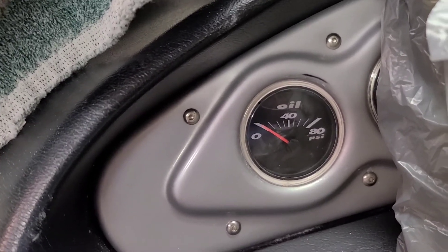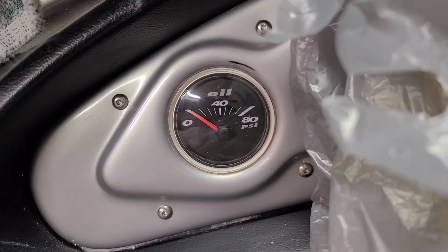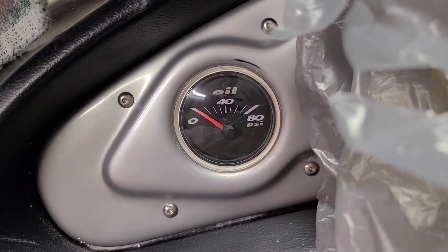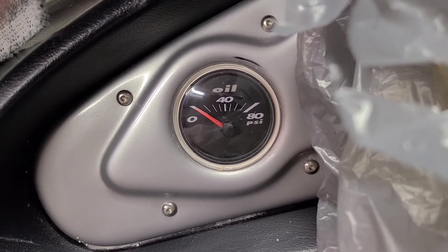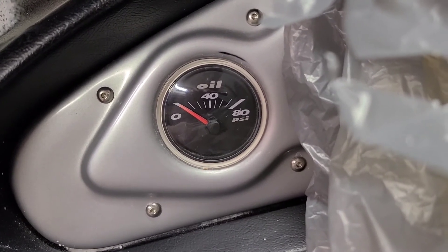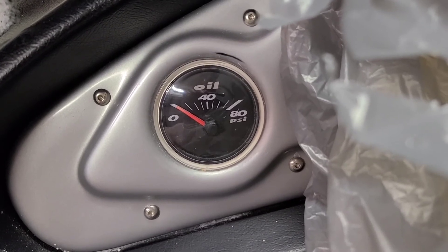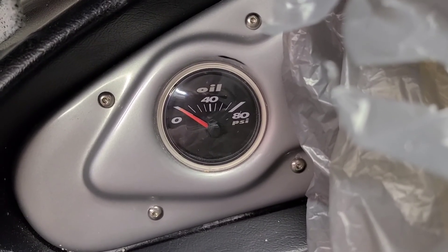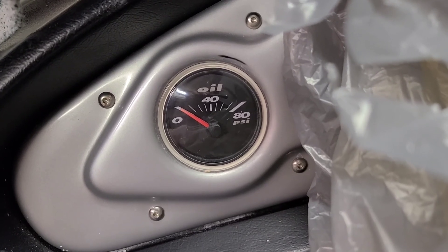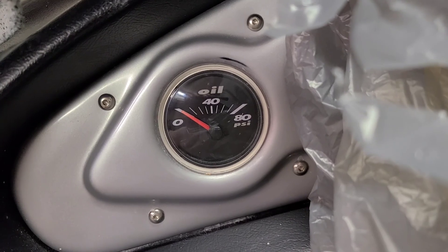So this is the end product. I did go back over it with 2500, and then went over it with some rubbing compound. Came out pretty good — I'm pretty happy with it. Got rid of almost all the crazing and little micro cracks. I think it's going to work really good. I've got the rest of them to sand — the rest weren't as bad, so they shouldn't be as hard. That's it.